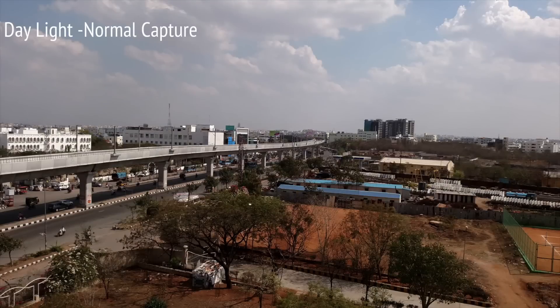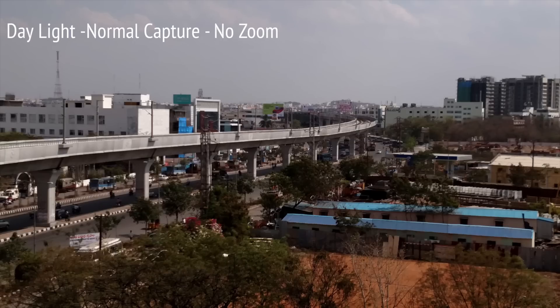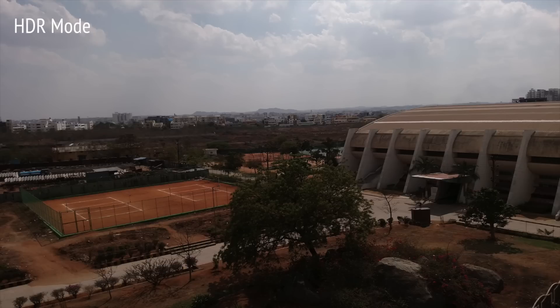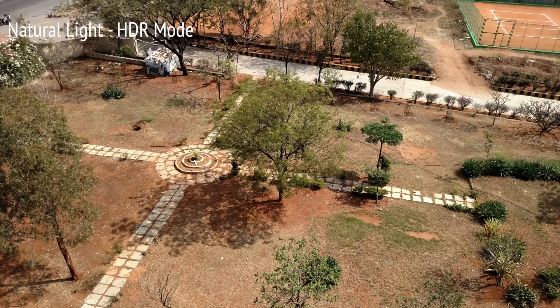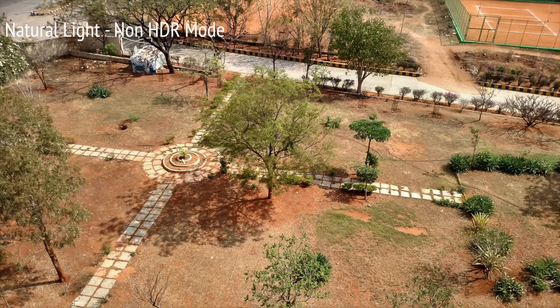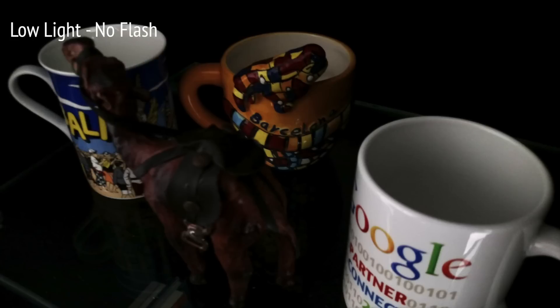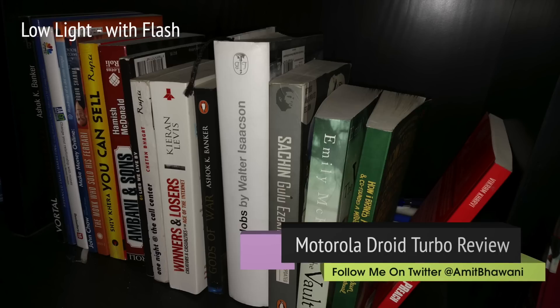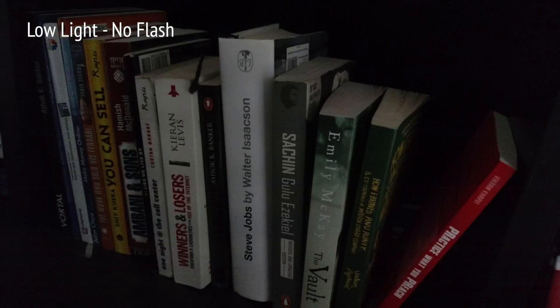Here are a few samples that can give you an idea of the camera on this smartphone.